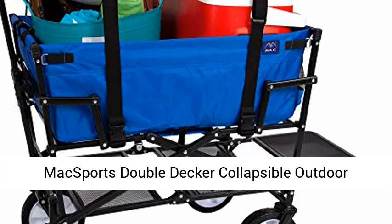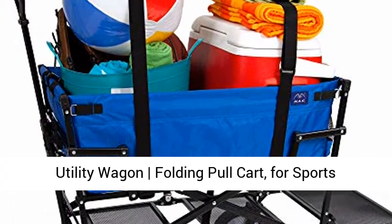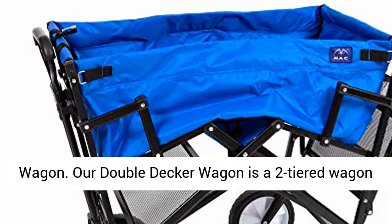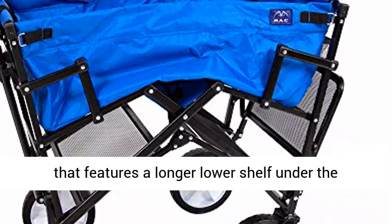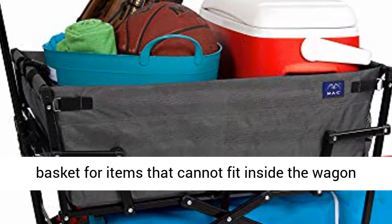McSport's Double-Decker Collapsible Outdoor Utility Wagon Folding Pull Cart for Sports, Baseball, Pool, Camping, and Fishing. Our double-decker wagon is a two-tiered wagon that features a longer lower shelf under the basket for items that cannot fit inside the wagon, such as canopies, tents, and chairs.